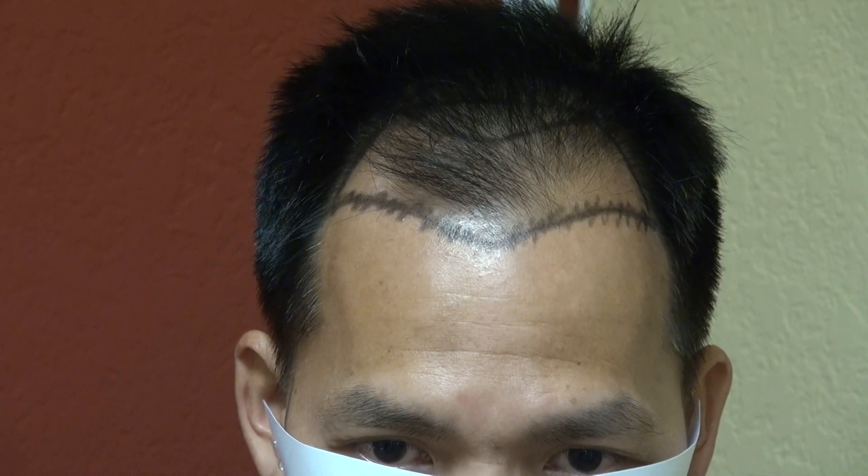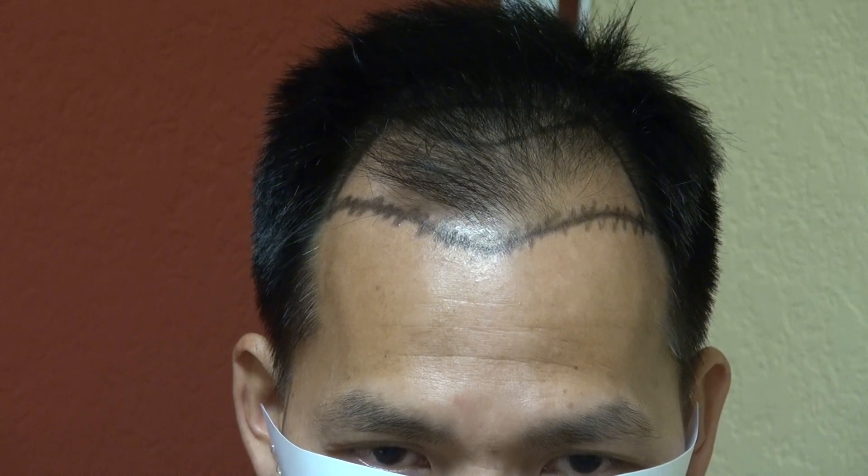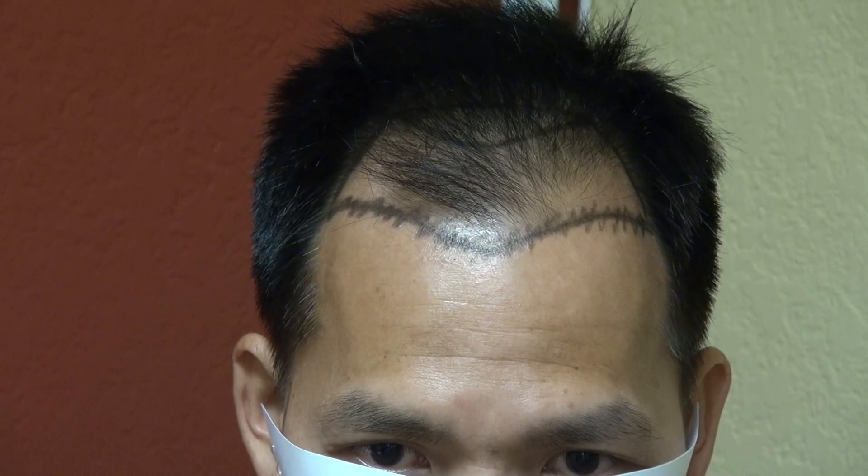Especially the hairline is an art form. It requires a lot of artistic and aesthetic detail to show very natural results.